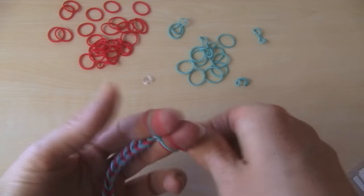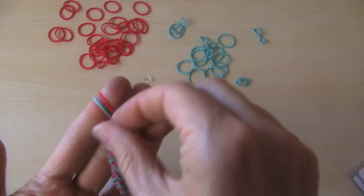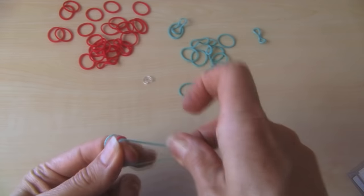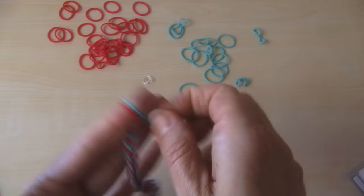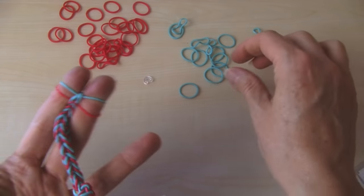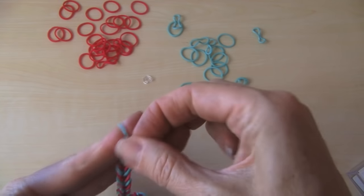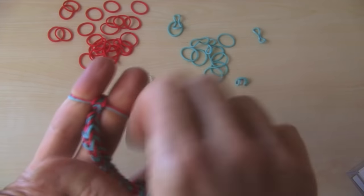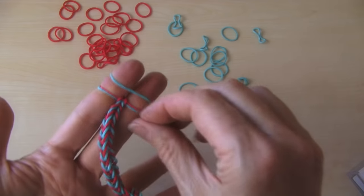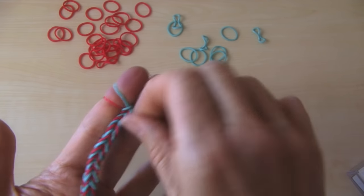So keep working your way up until the length that you want it to be, and just keep pulling. Then we'll show you at the end how to add your clip to hold it together. For this, you'll want a C clip. You could also get any jewelry clip at any craft store if you can't find Rainbow Loom products. You can find these rubber bands at craft stores — just search online in your area and call around because sometimes Rainbow Loom is sold out.